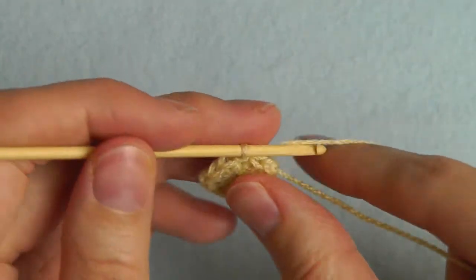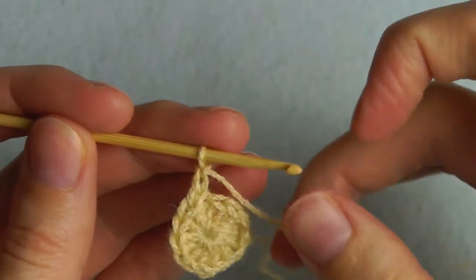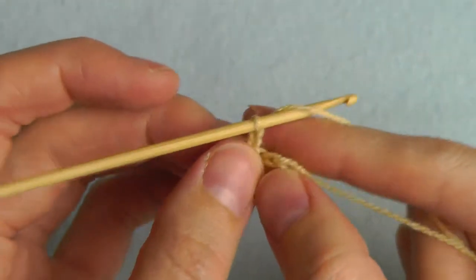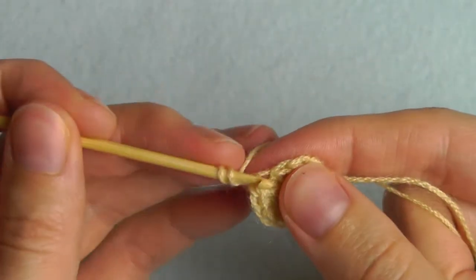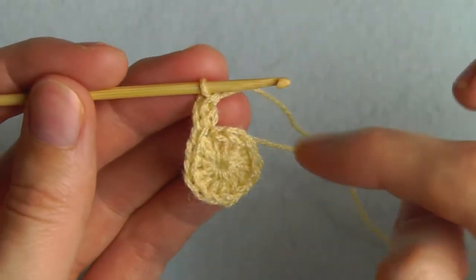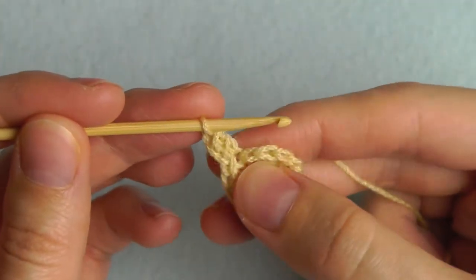Now we'll start with the next round — chain two or chain three. We will crochet a double crochet into the same stitch, and then we'll increase every stitch. That means we will crochet two double crochets into each stitch.